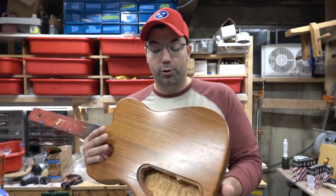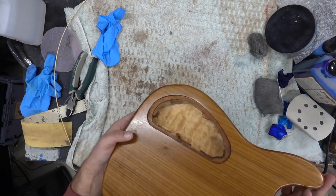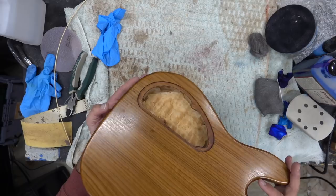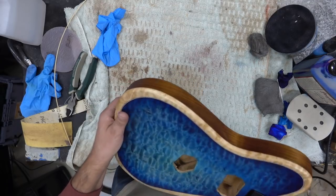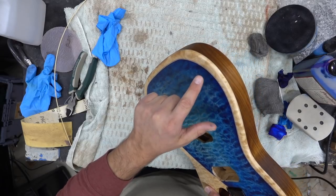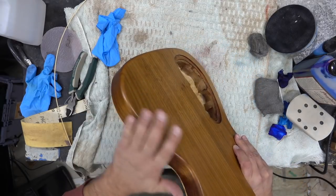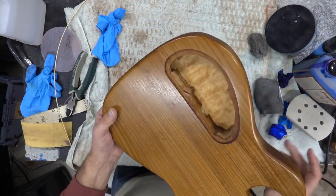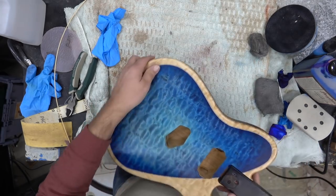This one's almost done — I've got to put one more coat of Tru-Oil. This is a torrified basswood back. I did a review of torrified woods maybe about a year ago and I thought this would look awesome with the blue binding, the natural quilted maple, and then the torrified basswood. Really cool project, almost done here, but time to post the video. We'll do some voiceover work and show you how I got this one done.